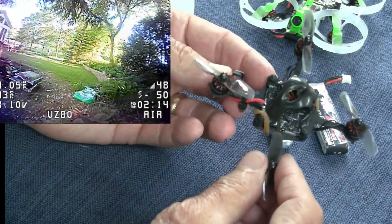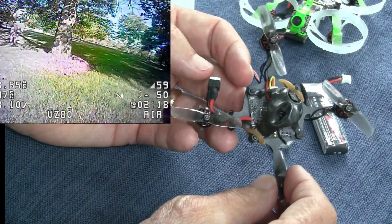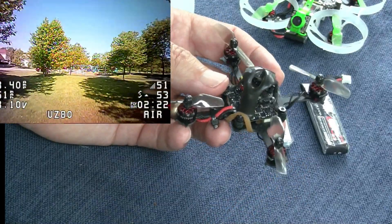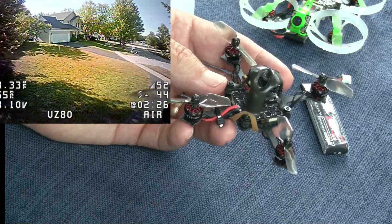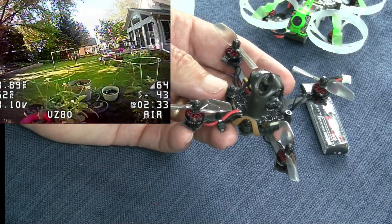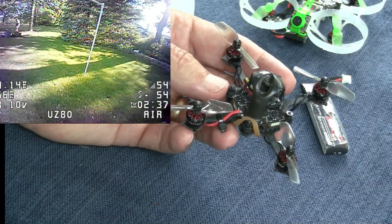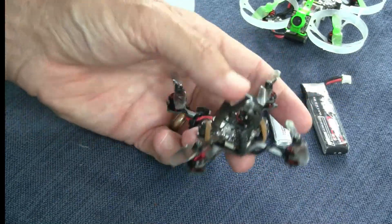Overall it was quite easy to put together — it takes about 20 minutes and the thing flies great. I'm going to do a thrust test to see how much power it has, then a range test to see how far it'll go before it drops, and then indoor and outdoor speed tests around the two tracks that I have. So let's get started.